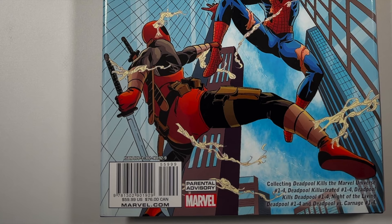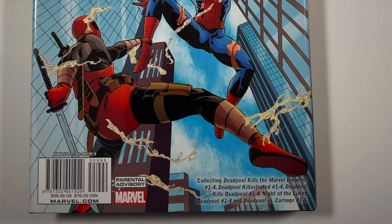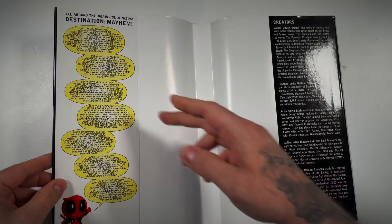So Deadpool Kills the Marvel Universe — the four-issue series — then the four-issue follow-up Deadpool Killustrated, then the follow-up to that Deadpool Kills Deadpool 1 through 4. Then we get Night of the Living Deadpool 1 through 4 and Deadpool vs Carnage 1 through 4. This only cost $60 when it first came out.